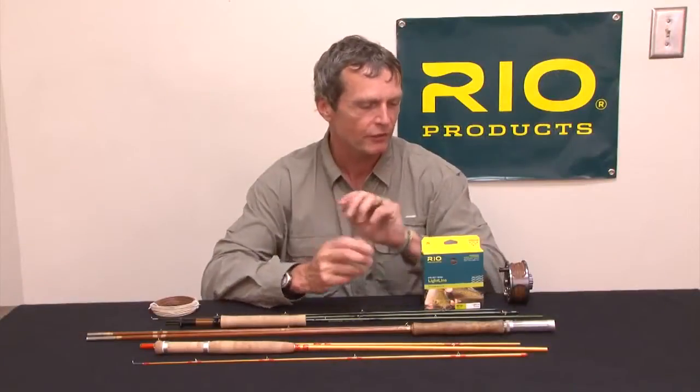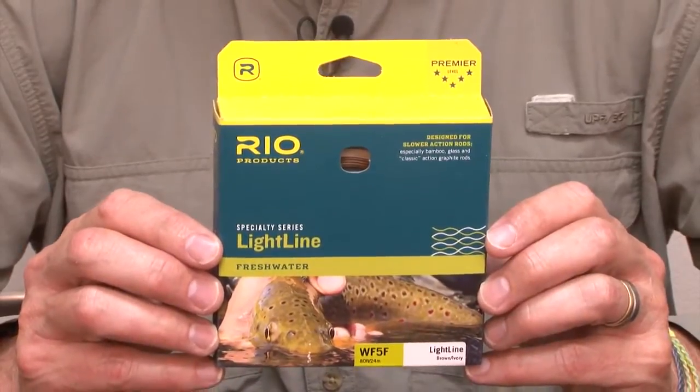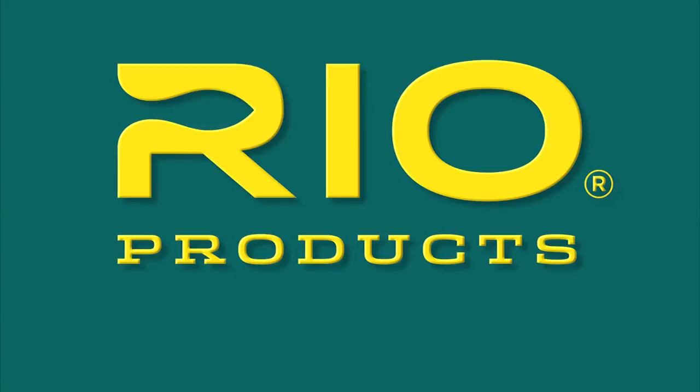It's available from August the 1st from your local fly shop. It's called the Light Line, so look for it any time from the summer onwards. Rio — make the connection.